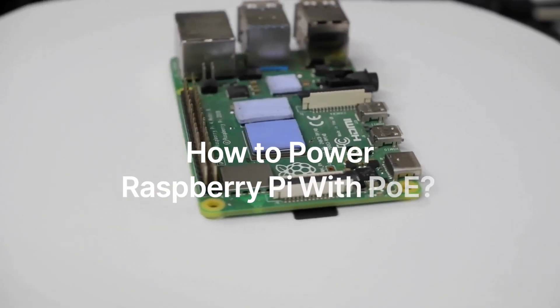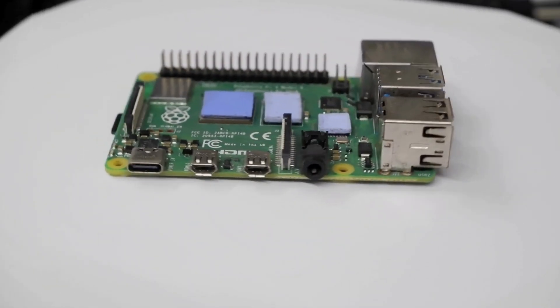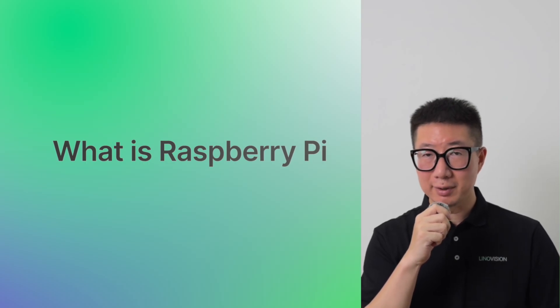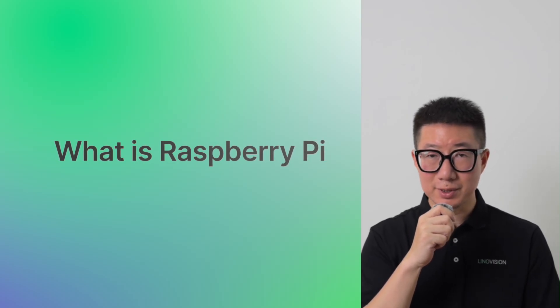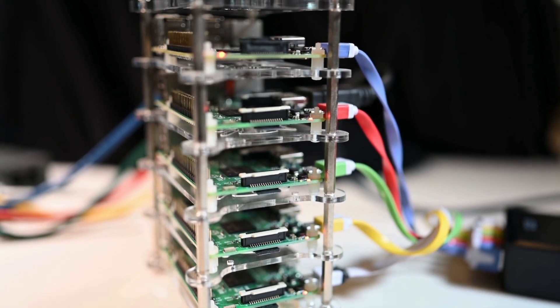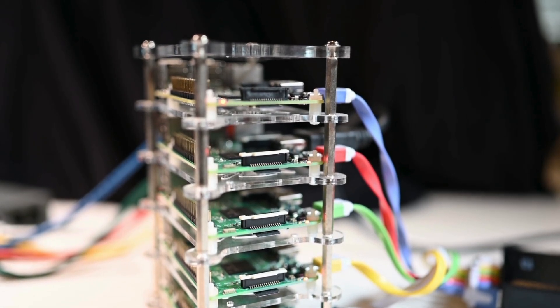Originally created as a low-cost computer for learning and prototyping, Raspberry Pi is a single board computer about the size of a credit card. It's affordable, versatile, and backed by a massive community of developers and makers. Over the years, it's grown far beyond classrooms and hobby projects.